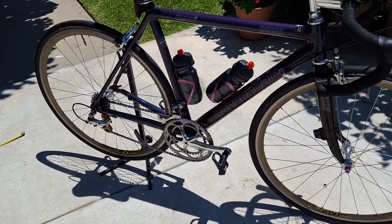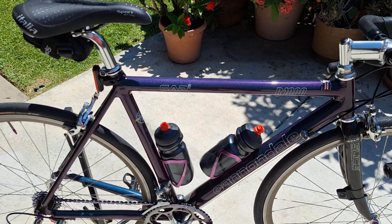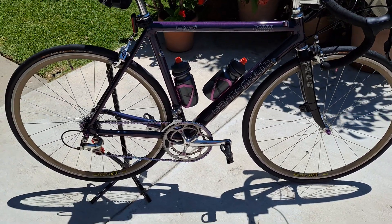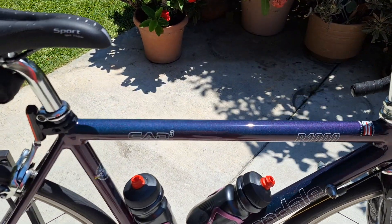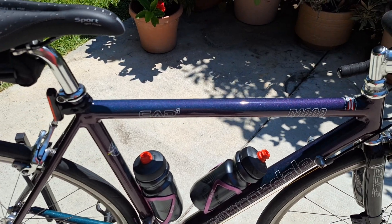Right now in the sun it's a purple iridescent paint job with a beautiful flake coming through. When there's no sun, it's forest green. But right now it's all purpled out. I don't know if you can really see it in the light, I hope you guys can. But just a beautiful, beautiful paint job.